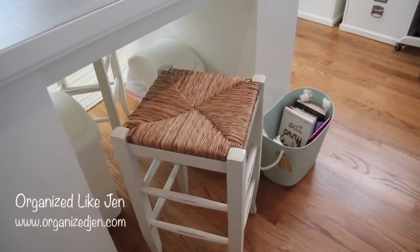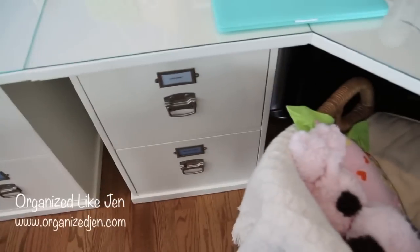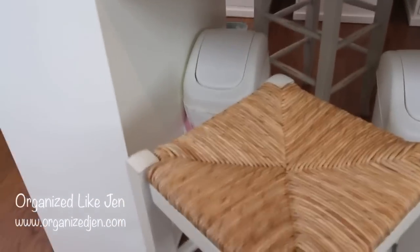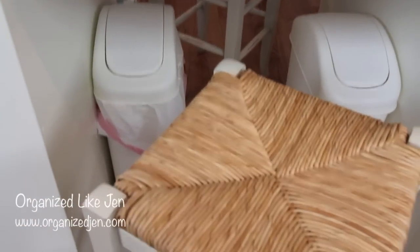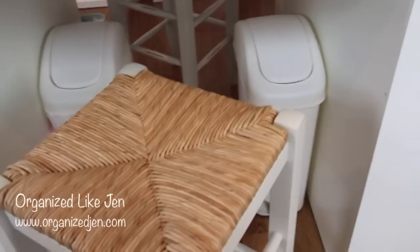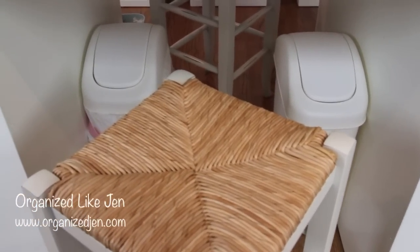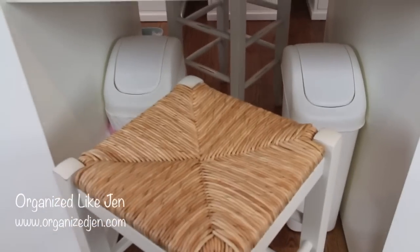Here you can see the back side of my desk. I have two swing-lid trash bins under my desk — the one with a bag in it is obviously trash, and the one without is for recycling. They're easy to reach when I'm working on things, with two stools flanking either side.